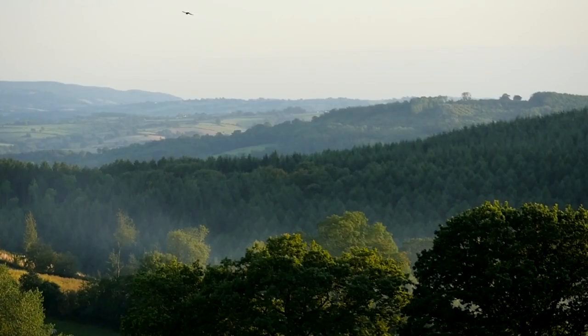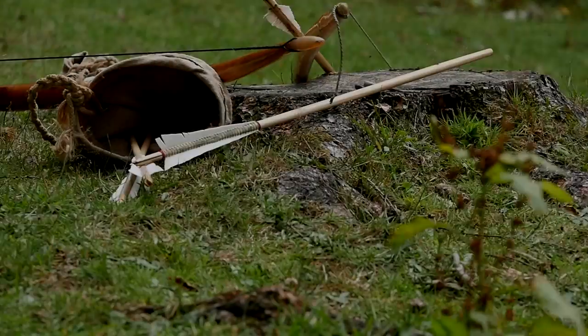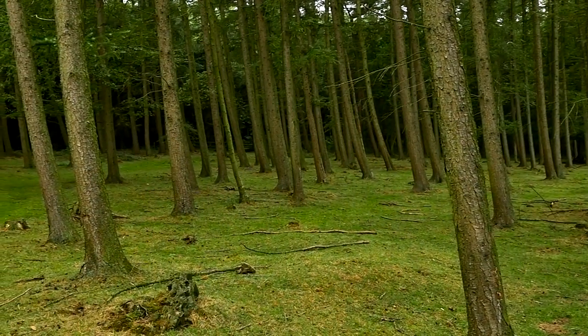The history of the war bow is really rich. Edward I, when he was planning his invasions into Wales, really came up against the power of the Welsh war bow. In this part of Wales, there's so much good timber growing around. It really suited the Welsh style of warfare.